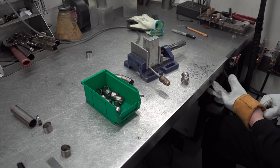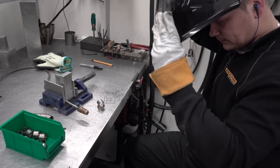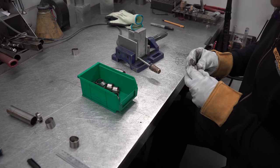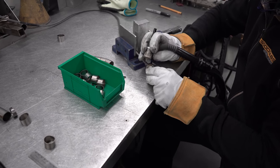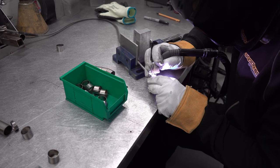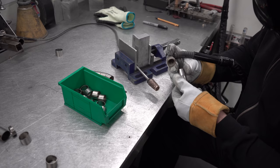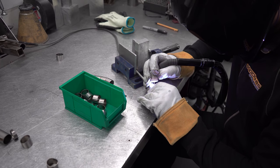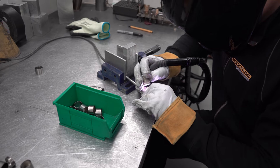The skill required to weld titanium is just insane. Just look at how many pieces are required to achieve a single bend.